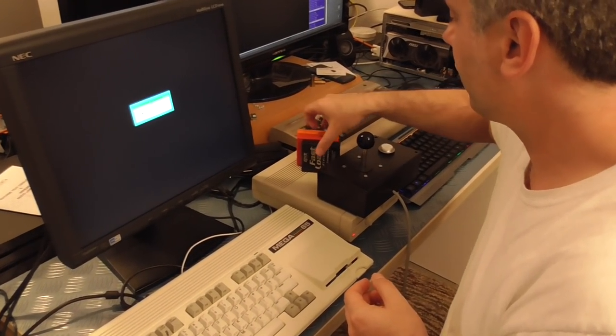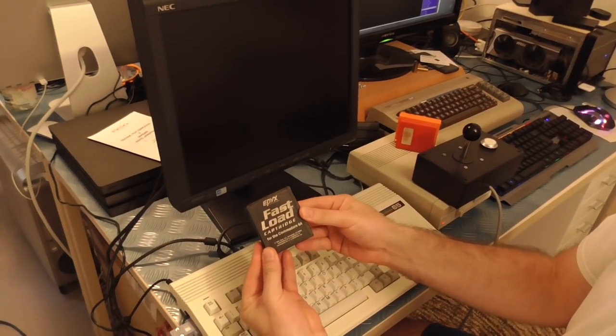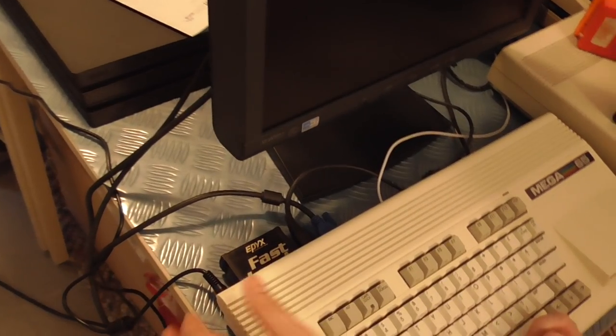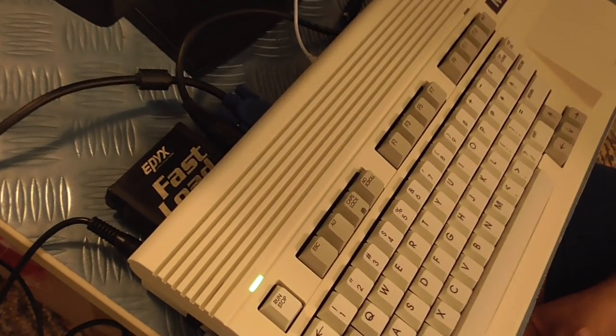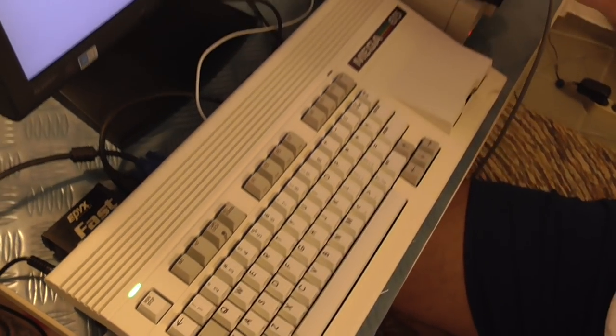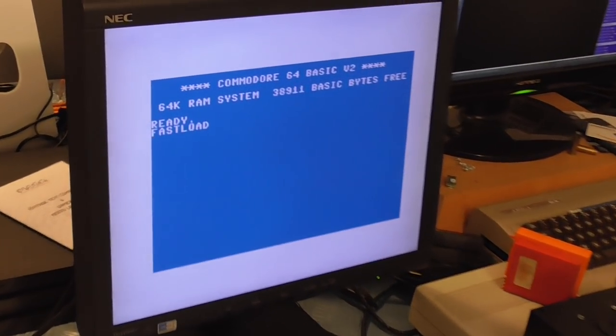So we'll start just game cartridges that will work. We've got the classic Epic Fast Load. Having an Epic Fast Load on the Omega 65 or a Commodore 65 is somewhat meaningless anyway, because you've got the internal drive and you've got the SD card. But we can see that it works.